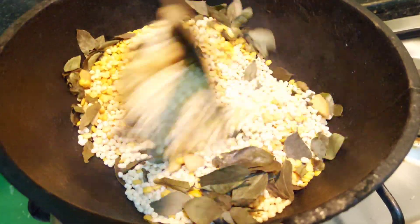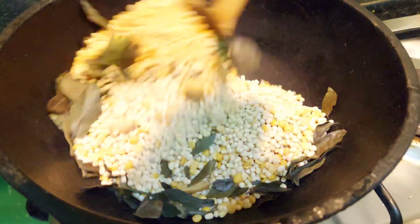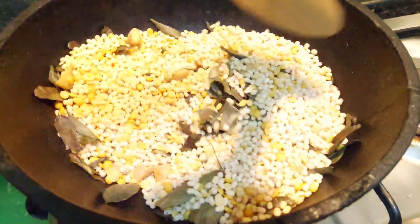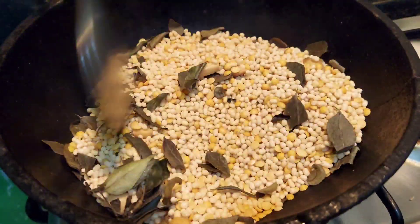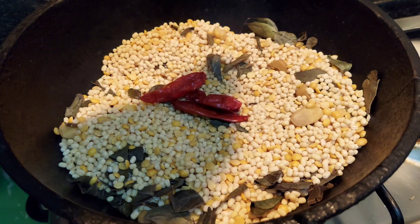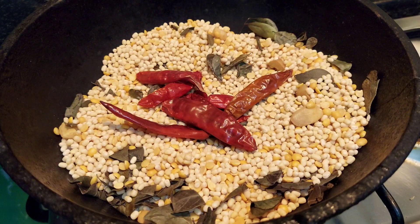Give this a good mix. Make sure that it doesn't get burnt by the time you add all the ingredients. Once you make sure that you have mixed everything well, add dry red chillies according to your spice level.